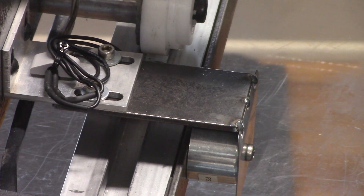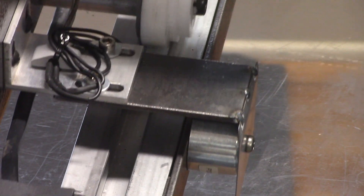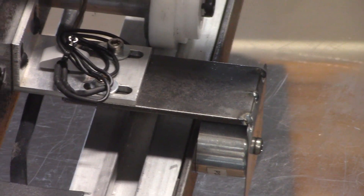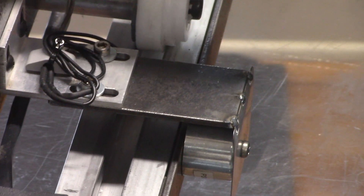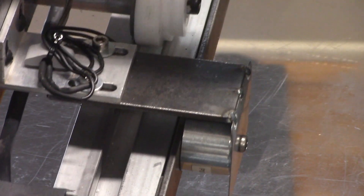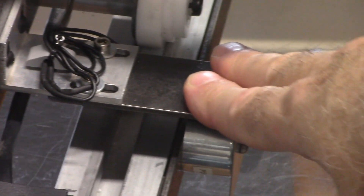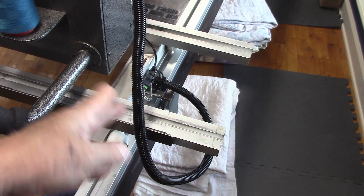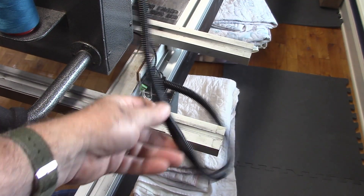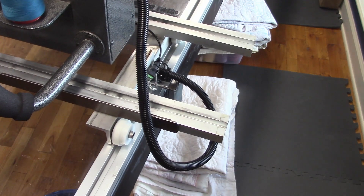It holds the magnet just about a 32nd of an inch from the steel bar. I'll flip it on — I don't know that you can actually see the movement on this one; it's a little more apparent on the other one. That's the side piece. Now let me show you the back. Here's the back of the machine — this is the cable that goes to the lock in the back.